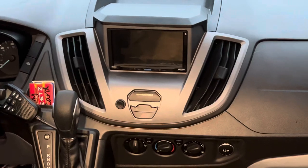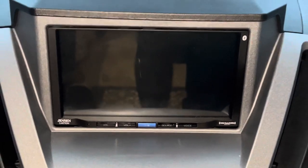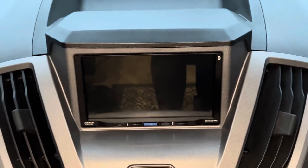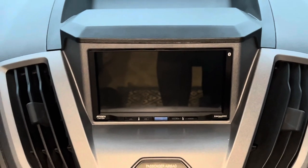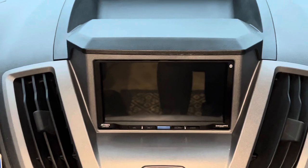So the first thing I want to show you is the head unit I have here. This is a Jensen. It has Apple CarPlay, wireless, and that is great for me. I really like it. I can put maps up there, music, whatever I want. It works out really well.